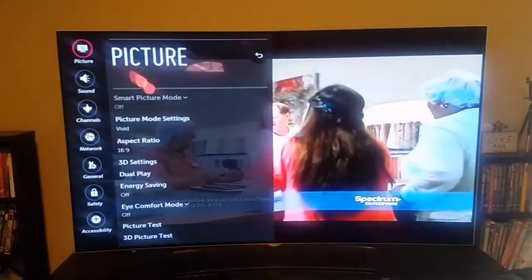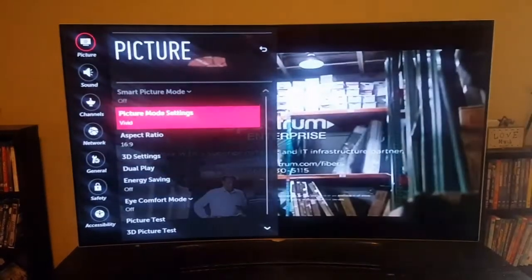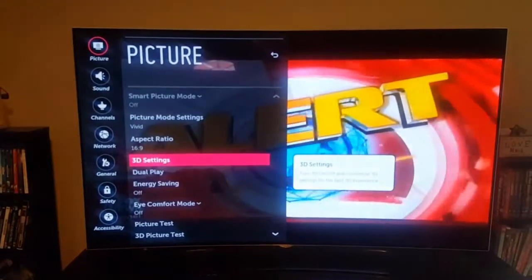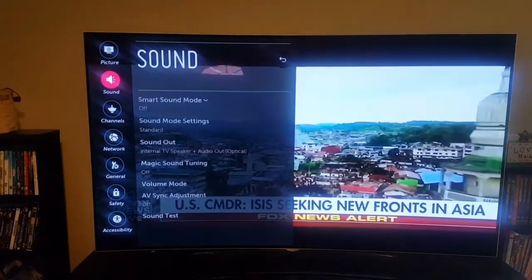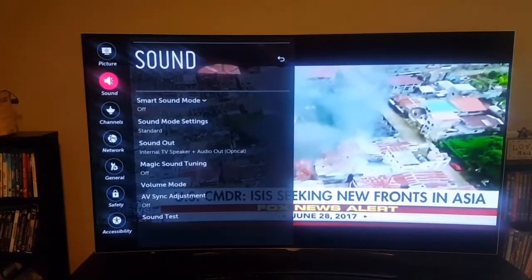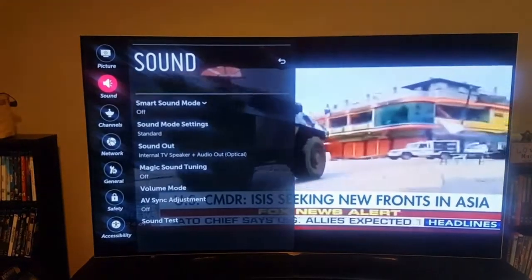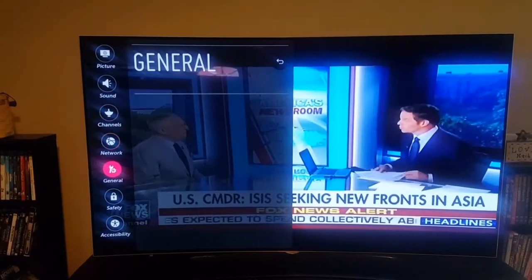Now you don't have to use the pointer — you can just use the D-pad on here. And I've got mine set to vivid. It's 3D, all kinds of features. The sound has got smart sound to where it gets louder and softer with whatever the picture is. Channel settings, networks.